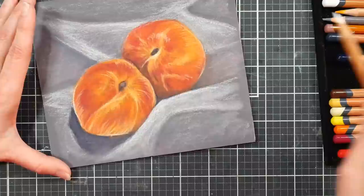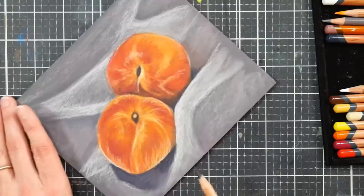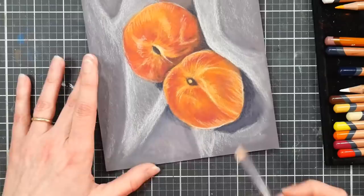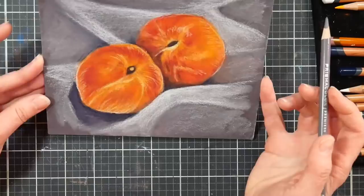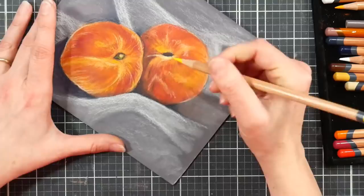The other benefit of a sanded or gessoed surface is that you can use your pencils down to the nubs — you don't have to keep a very sharp point until you're doing detail work. It's not like you're constantly sharpening and wasting. Even though it feels like your pencils wear down really quick, and they do wear down quicker, that quickness is the time you're saving. I am a lazy artist and I love to work quickly.